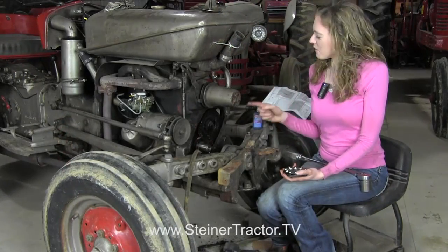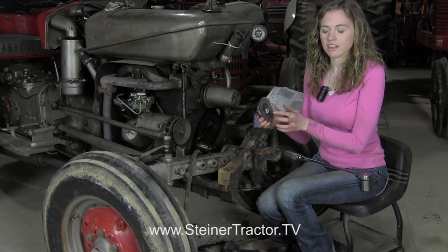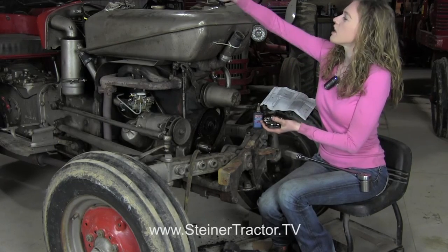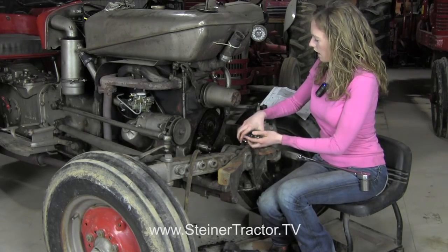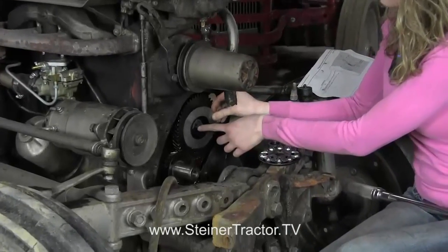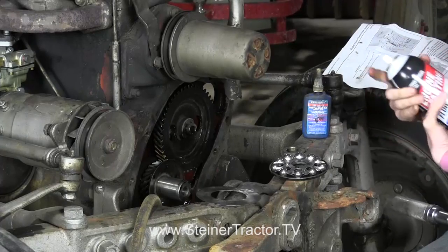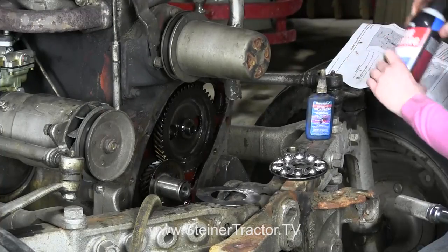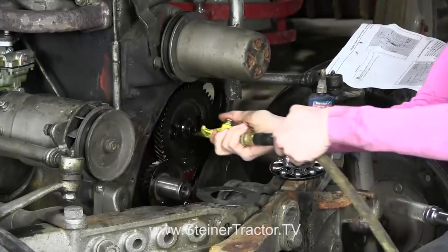Now we're ready to put our new governor onto the tractor. This is a governor kit purchasable from Steiner Tractor Parts that comes with the shim, the governor with the rollers, the cover, and also a new nut. We'll start by placing the shim on. First, I want to tell you that I just sprayed this part with some starting fluid because that will dry right away and remove all of the oil off of the threads. I'm going to spray that and then speed up the drying with the blow-off nozzle.